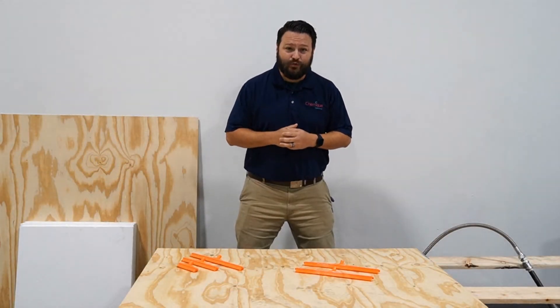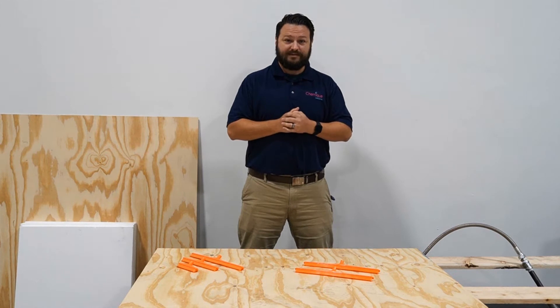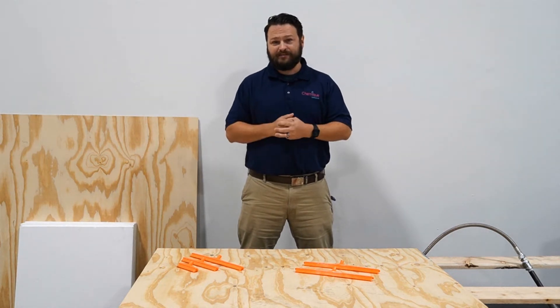Hi, Justin Smith here with Shameik Adhesives, and today I'm here to tell you about an exciting new piece of equipment for sulfury dispensing on large panel surfaces. It's a more affordable and economical way to dispense those adhesives for small to medium-sized businesses.